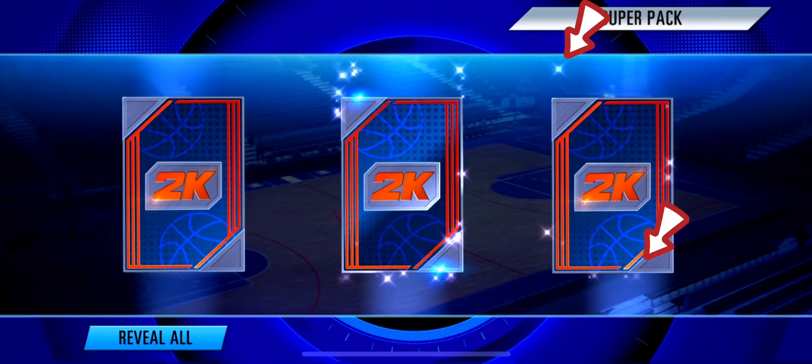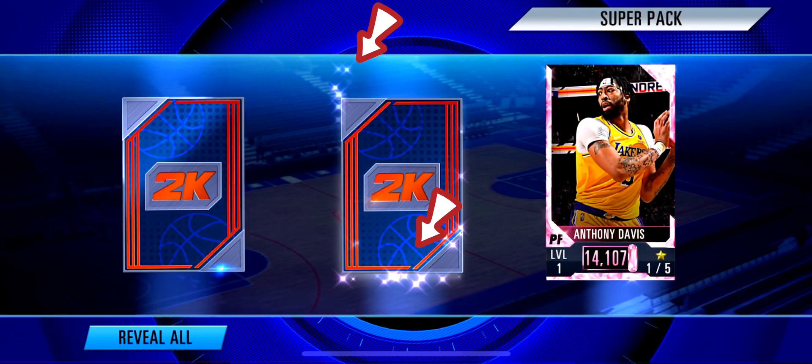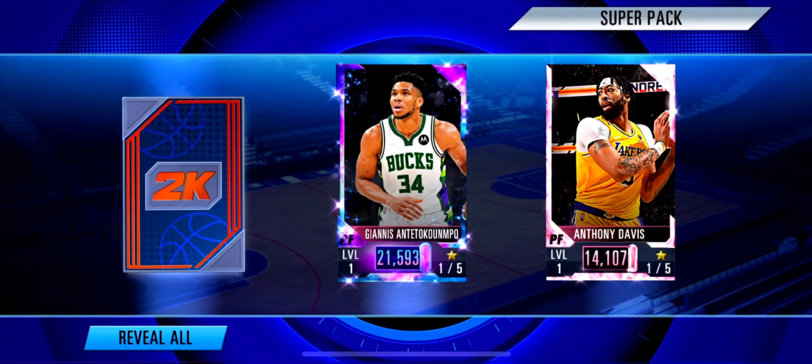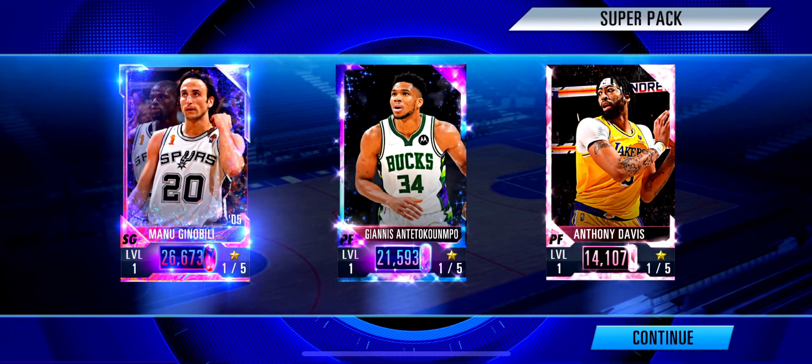If the sparkles are like this, it's a pink diamond. If it is like this, it's a galaxy opal. But what about this? No sparkle — something new. This is a dark matter foundation card. Good luck!